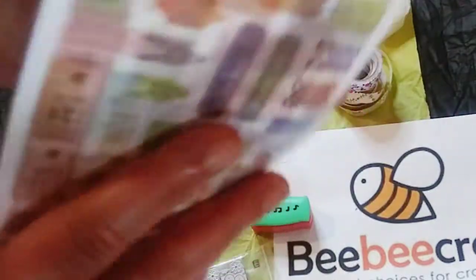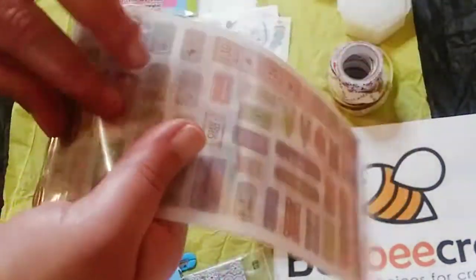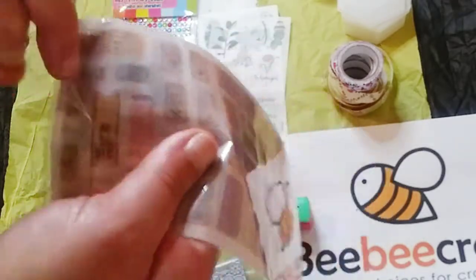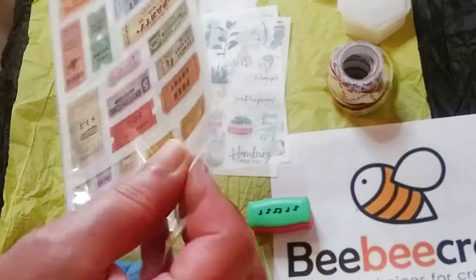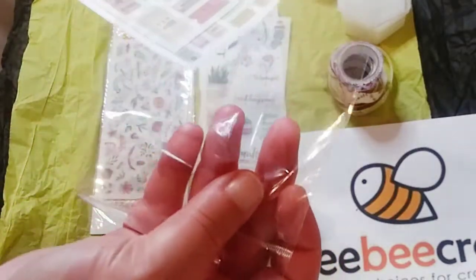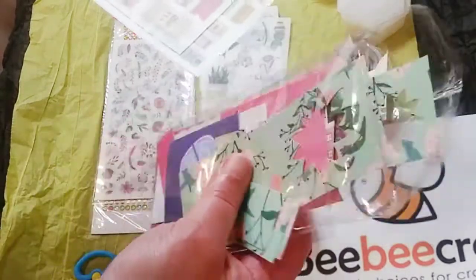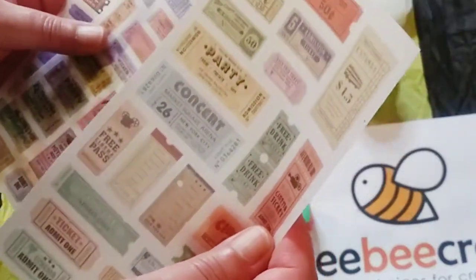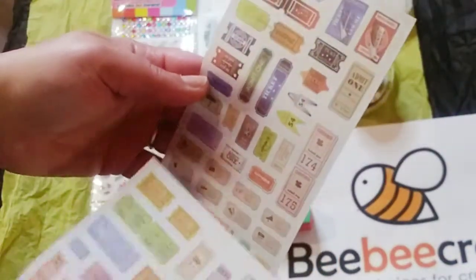These are another type of stickers — they're like little tickets — I thought that was really cute. A little tip: I keep these bags and put my paper scraps in them. So here are the little ticket stickers — you've got these and these, they're all different.